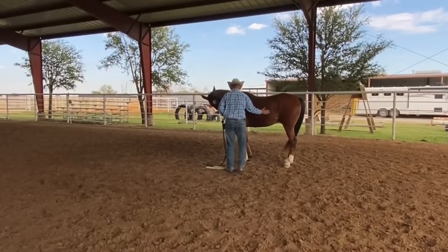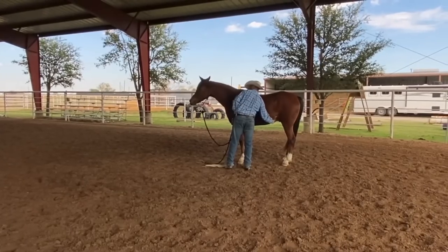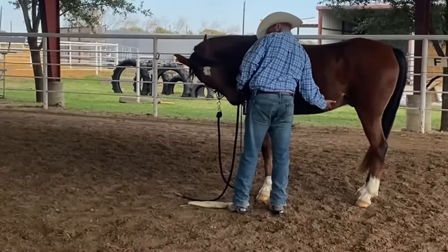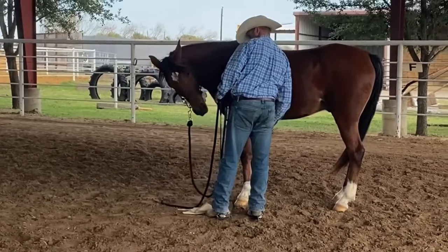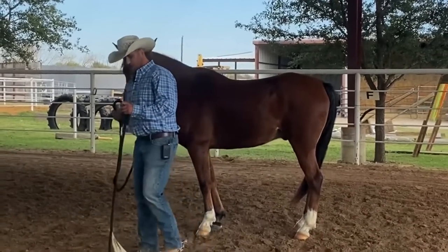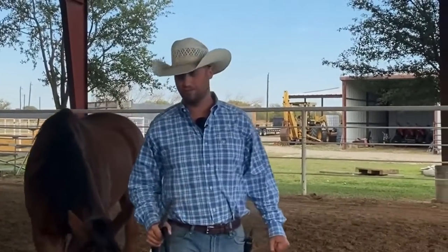Let's see what he does here with my hand. Much better response — and he's even licking and chewing, hopefully not biting! Very good, good job Truist. You guys can see we've got some more work to do, but I think you can understand the premise of what's happening here.